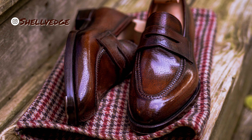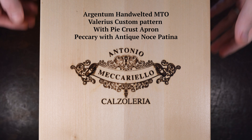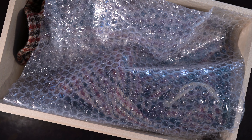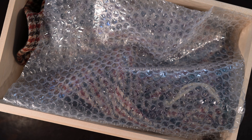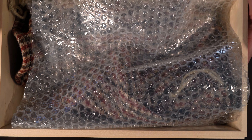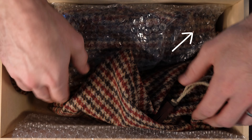Welcome back everyone. Today we are unboxing a new pair from Antonio Meccariello. This is a made-to-order through the Argentum hand-welted line. I normally will start with an overview and some details about the shoemaker themselves, but we've gone into a lot of detail in a dedicated video about Antonio, so I'll link that above, and you can check that out if you are interested.